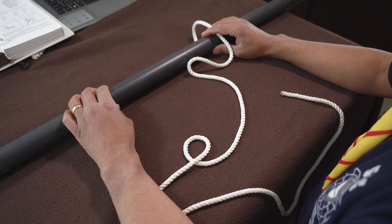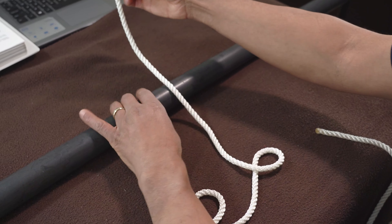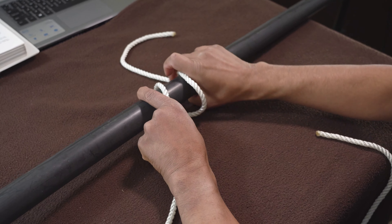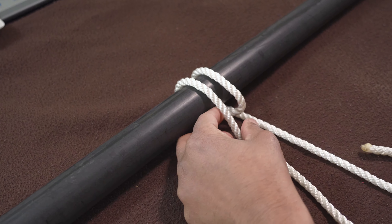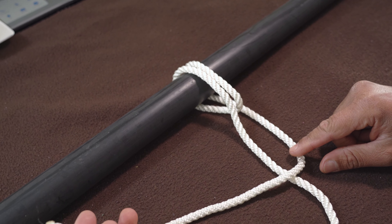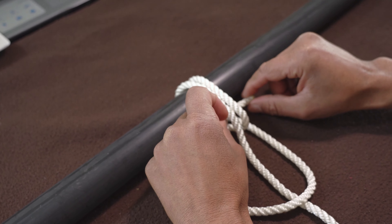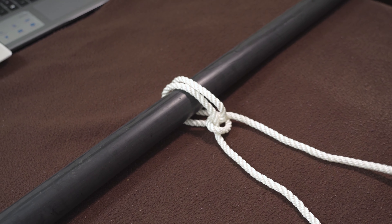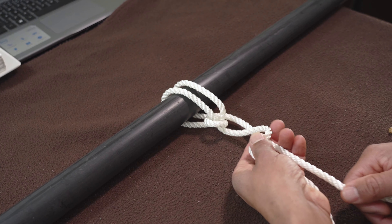The next one we're going to do is your anchor bend. So there's your object. What I want you to do is your running end goes around like that — one turn. Then it goes again another turn. Your running end comes now — you take it in front of your standing end and you push it through those loops. That's your first loop. Then you take it around again and you push it through this loop, and that's when you have your anchor bend.